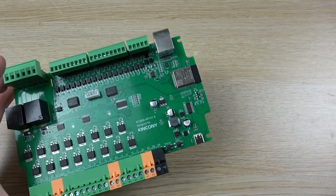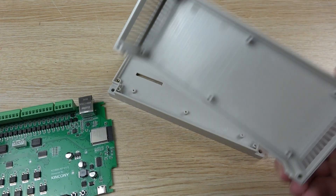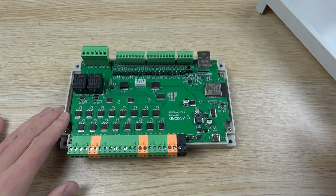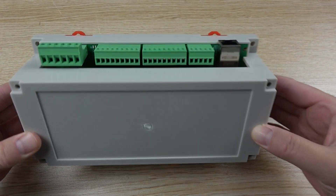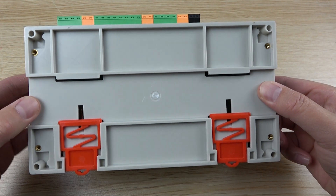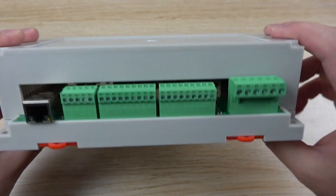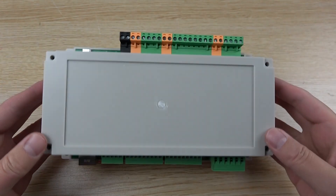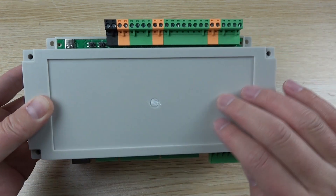If you want to install this board into a shell, you can see there is a plastic shell. Just open the box, install the board inside, and put the cover back on. You can easily mount it on a DIN rail. You can also print your own logo or product name on the side of the shell.